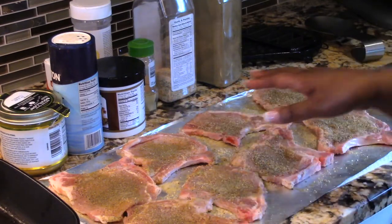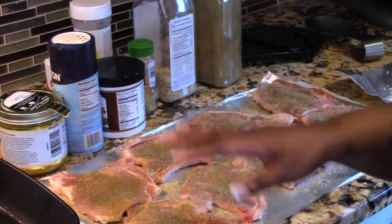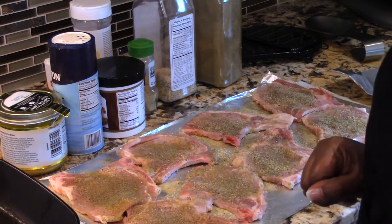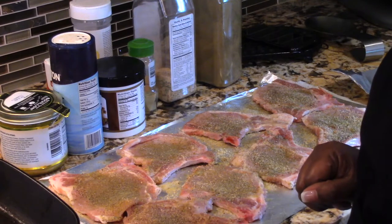I have already washed, pat dried, and seasoned everything — it's all done. I also put some of the seasoning into my flour mixture. I used about a cup of flour and put in the same seasonings, except I left out the salt from the flour.